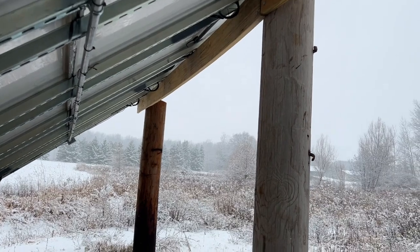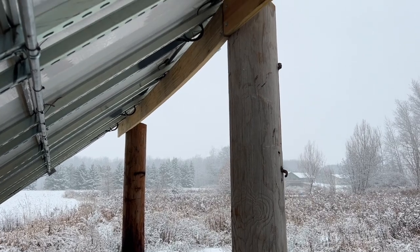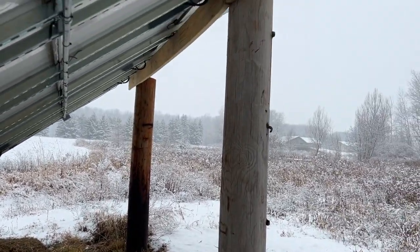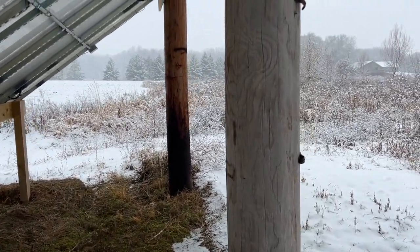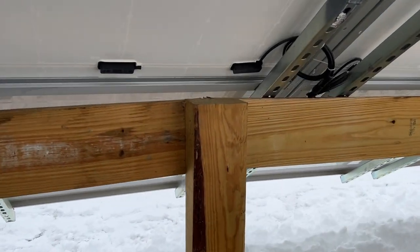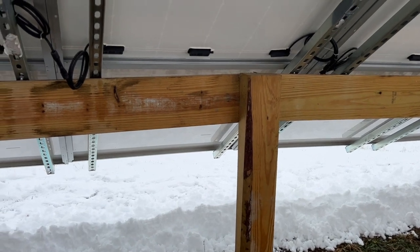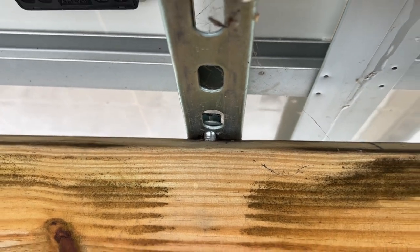I got a hold of some telephone poles — really cheap, I think I paid ten dollars a pole. Had a buddy come out with an excavator and a drill, drilled them in, and these things aren't going anywhere — they're five feet down, below the frost line. For the front I ended up using six-inch by four-inch posts since I didn't have the poles. They're just lagged in through the struts, which is plenty strong.